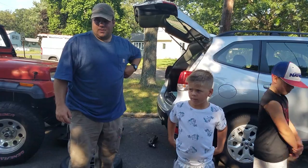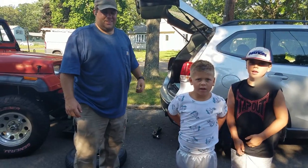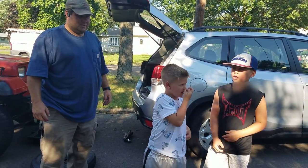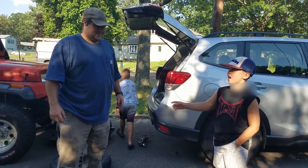Please subscribe and press the like button. This is me Shane, this is Bryce, this is my Uncle Roy. I think he has some words to say.